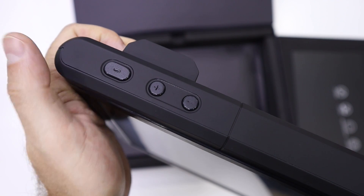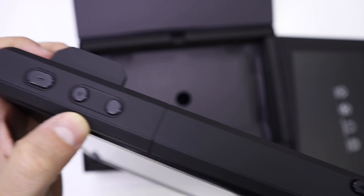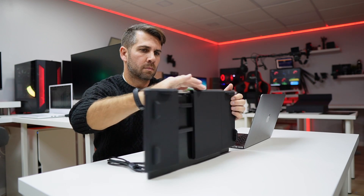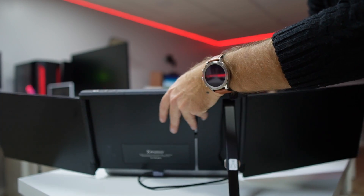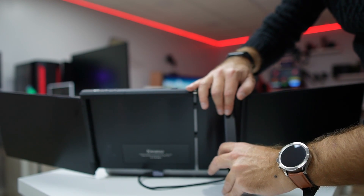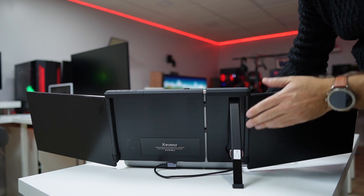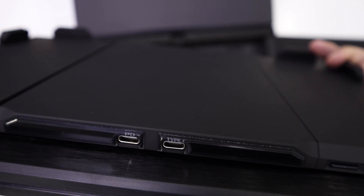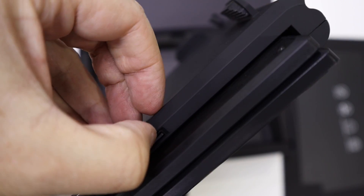On the top we find a few buttons: one to turn on and off, and then the navigation menu buttons. There's also a button that looks like an eject button — and it works similarly, because when pressed it opens and releases the laptop so you can adjust it again. At the back we find the adjustment stands, and we can turn a wheel to adjust the height for different angles. At the bottom there is a USB Type-C connection to the laptop, another USB Type-C for external power, and a micro SD card slot.